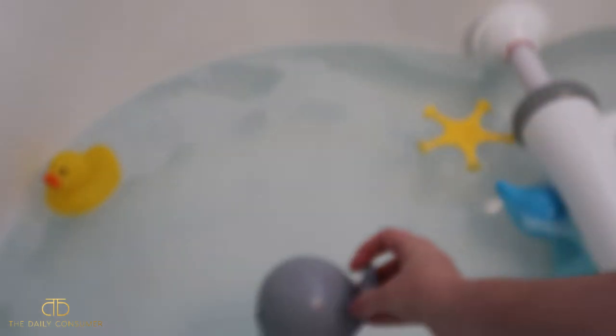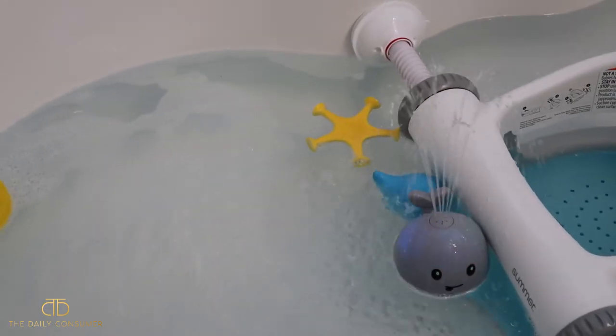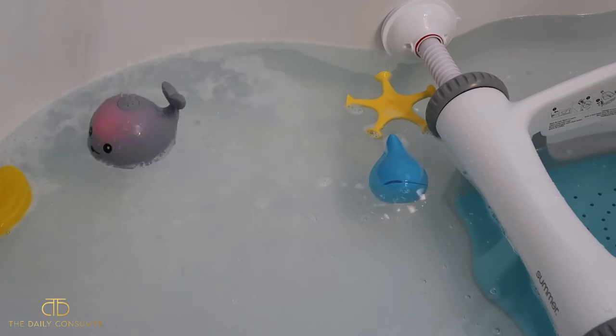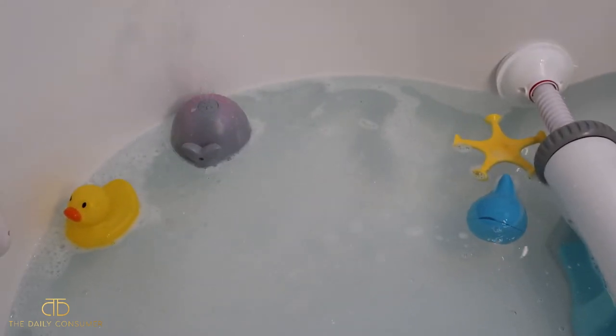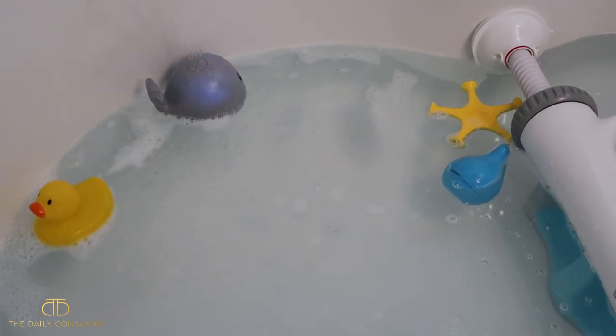So you can see those different colors lighting up — the blue, green, and the red — and it's spraying the water. Then when you go ahead and take it out, it'll eventually stop trying to pump the water.